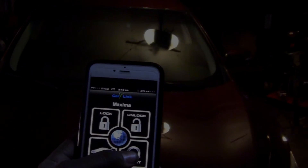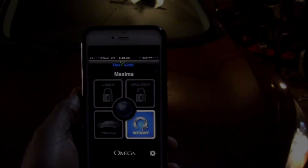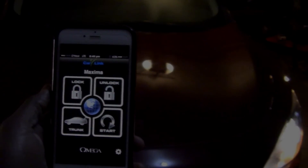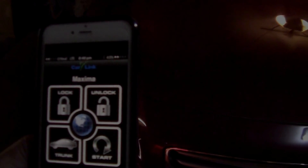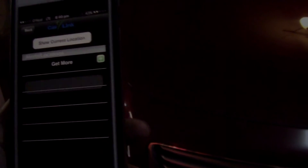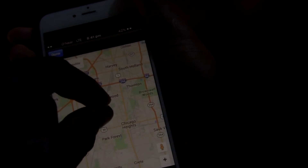Now I'm going to go ahead and start the vehicle with the phone. See that? That's right. And I can turn it off with the phone as well — very nice. I can also get the location of the vehicle by just pressing the globe: show current location. And there you have it. We can also zoom in for a more precise location.